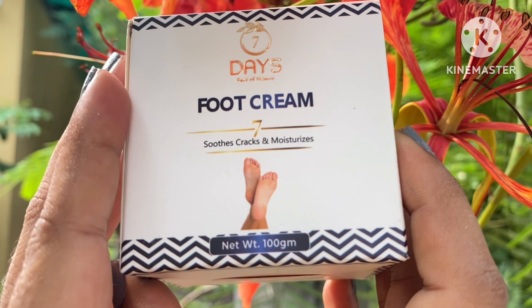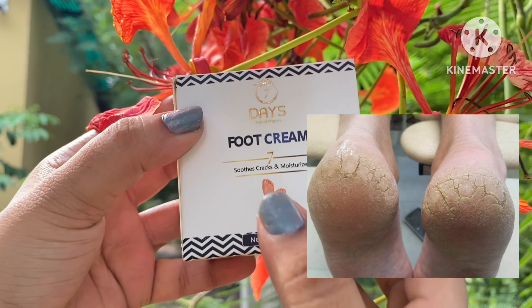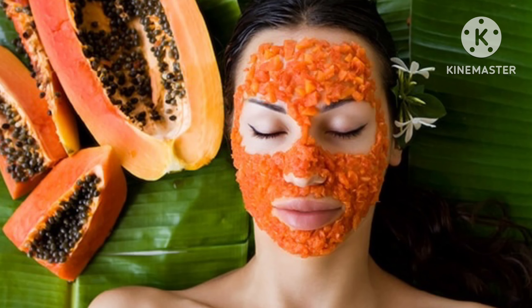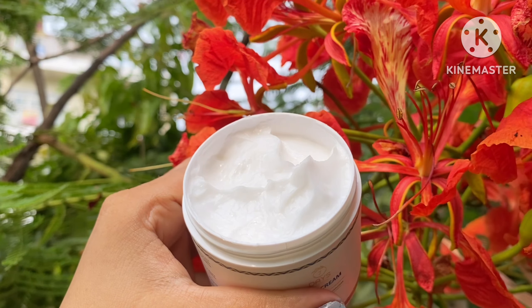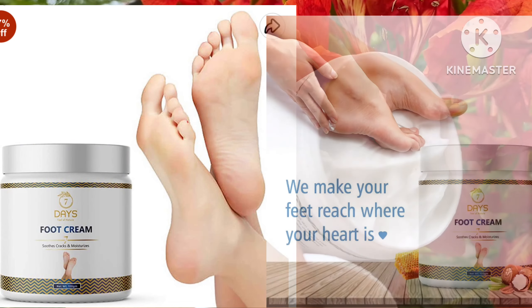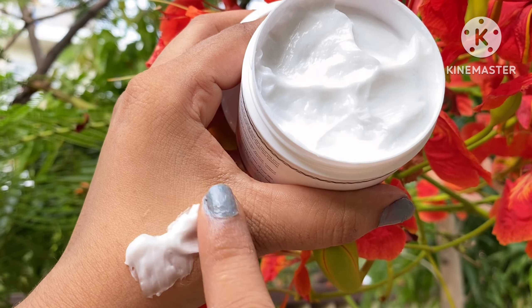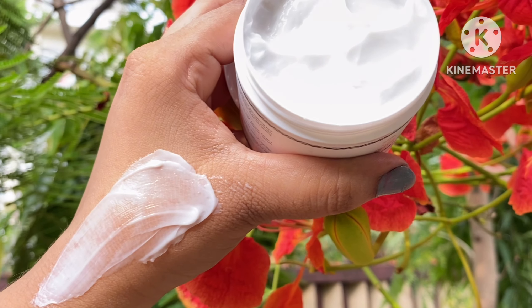If you have cracked heels or cracks in the area, this will help. There is papaya extract which exfoliates your skin — dead skin cells will be gently removed. It will promote new skin growth. There is also Vitamin E extract which helps repair your cracked heels and toes. The total cream is soft and smooth.